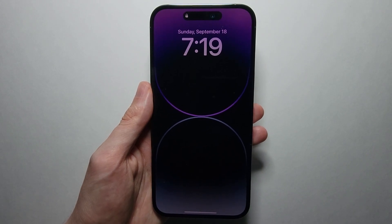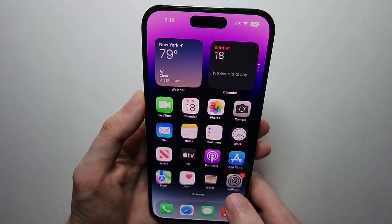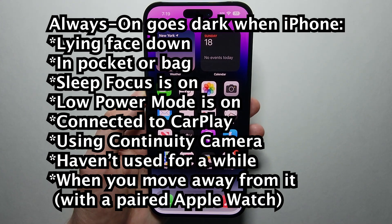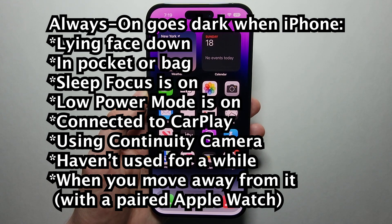Alright guys, so I'm going to show you how to turn off the iPhone 14's always-on display. It's pretty simple. Before I show you this, according to Apple, there are some cases where the screen will automatically go to black — so if it's in your pocket, for example, the screen is going to be totally off.